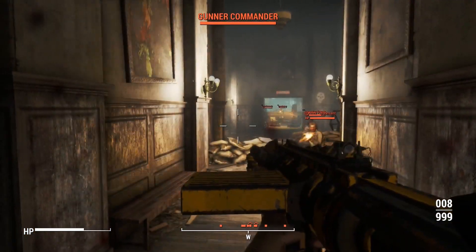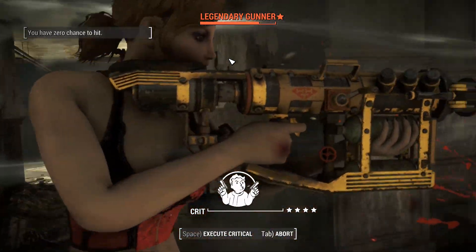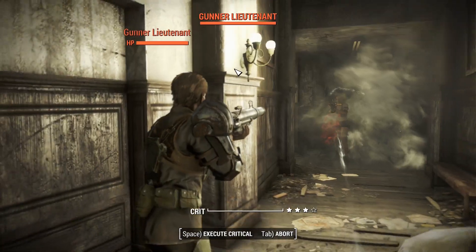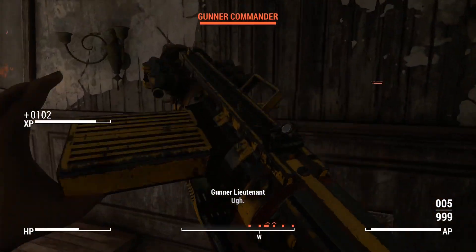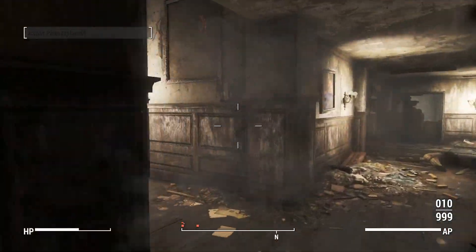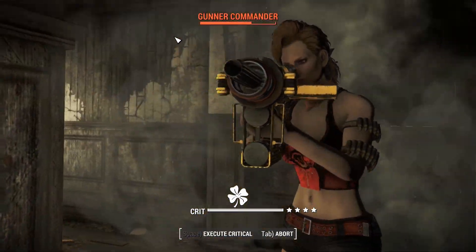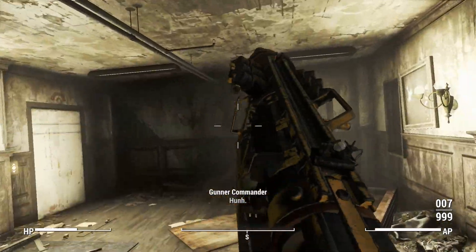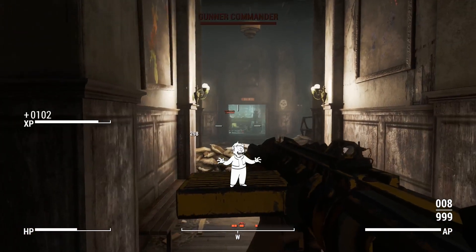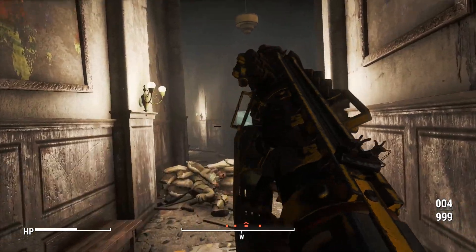We'll hit up VATS a little bit, and we've just lost our armor plating. We might actually be able to put a spike through that fellow's head. I was hoping to line up a collateral there with a critical, but nope. We'll whack a new plate in — that's the third juggernaut plate, which is the highest tier. I'm dreading that bastard with the grenade launcher, so I'm hanging back a little bit. And that was the grenade launcher right there.